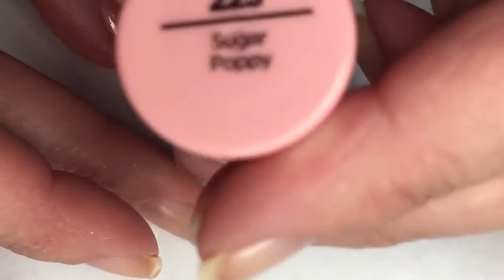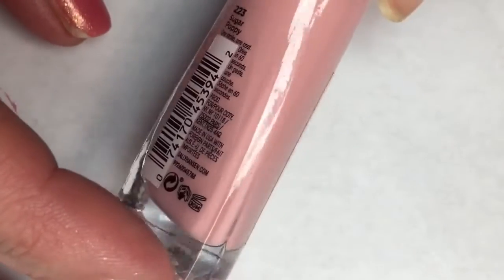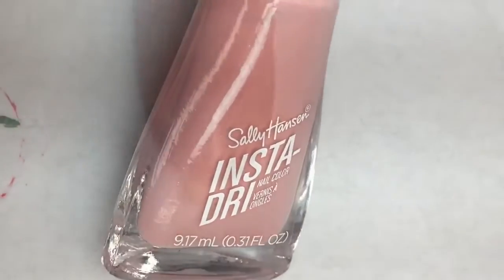This polish is Sally Hansen Insta Dry and it is called Sugar Poppy. This color is the most beautiful, blushy, kind of rosy toned pink. Just absolutely beautiful and perfect for fall.